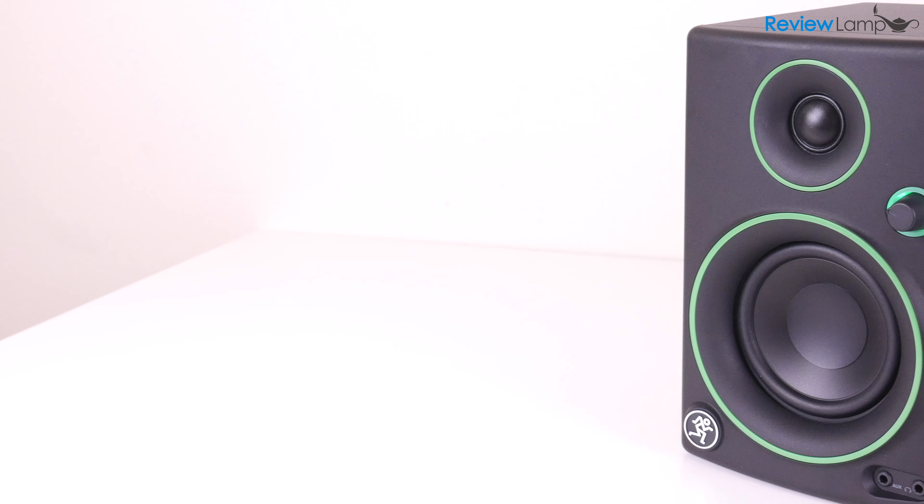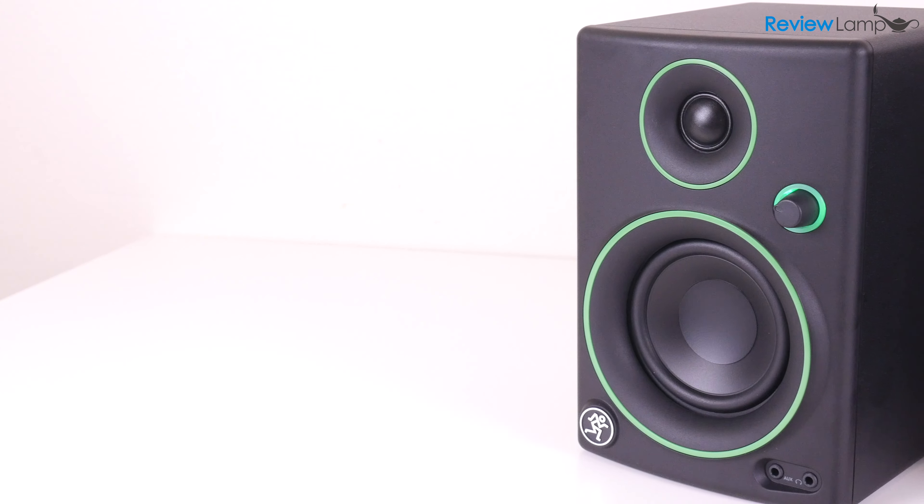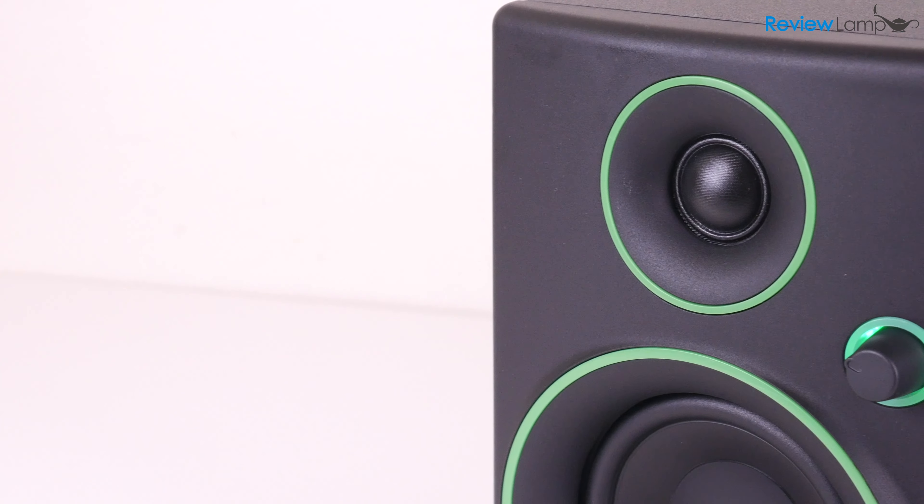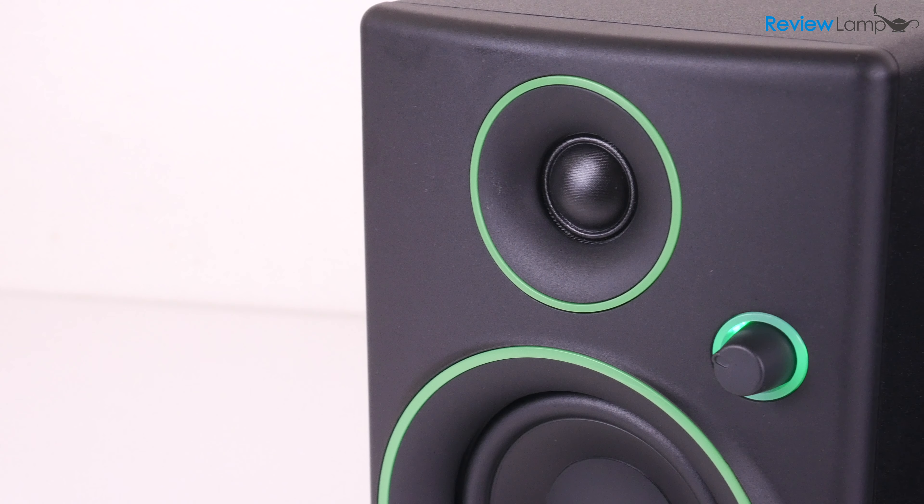The design of the speakers is actually pretty sleek and modern. They're built with an all-plastic body and front panels with these distinctive green accents around the woofers, tweeters, and the volume knob.